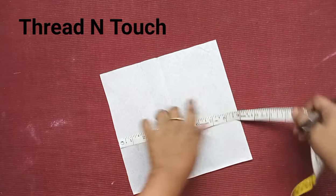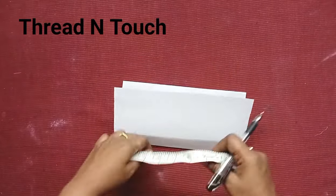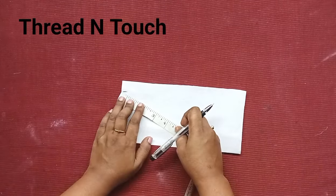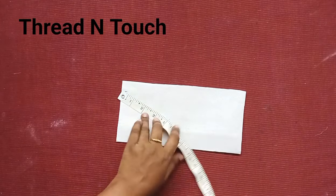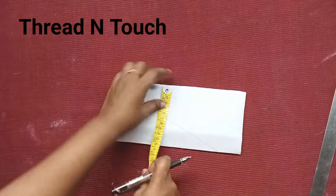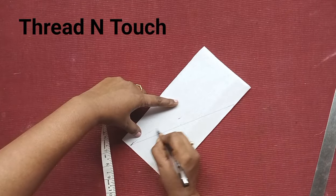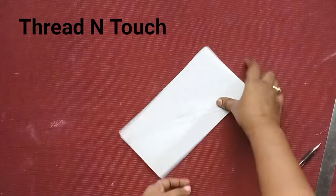This is a 9-inch width. This is a 2-inch width. This is a 6-inch width. Right after this, I will mark as shown. On the right side, I will mark as shown on the front of the face. Let me fix it on the right side.